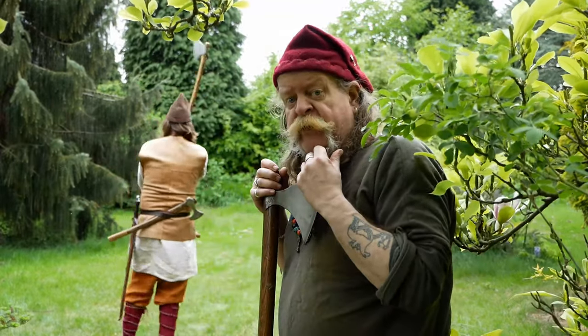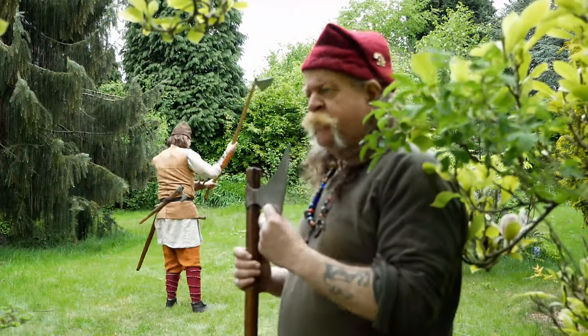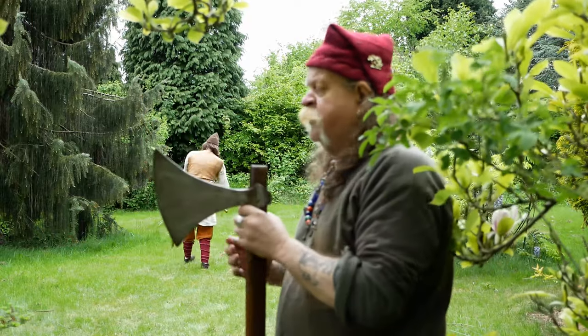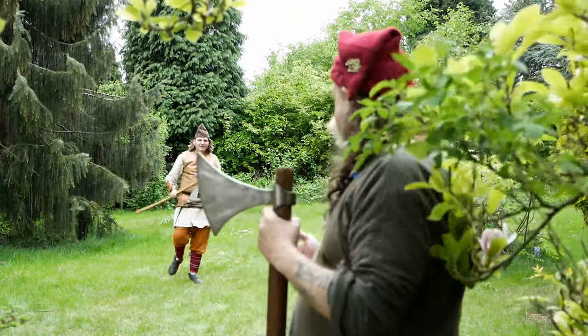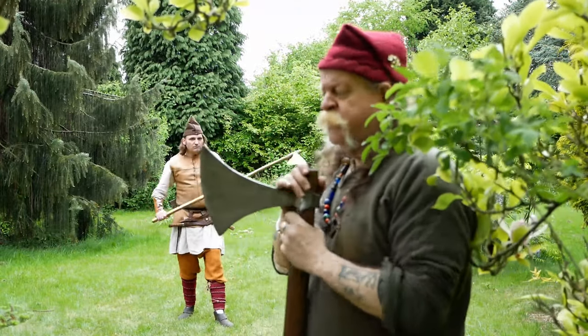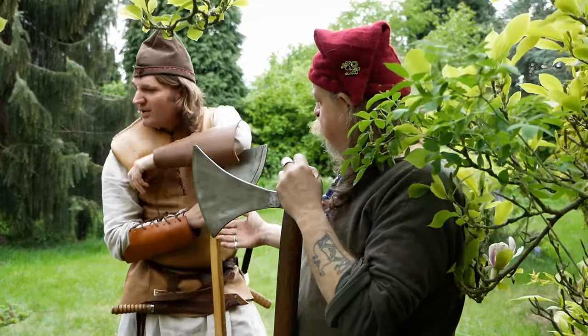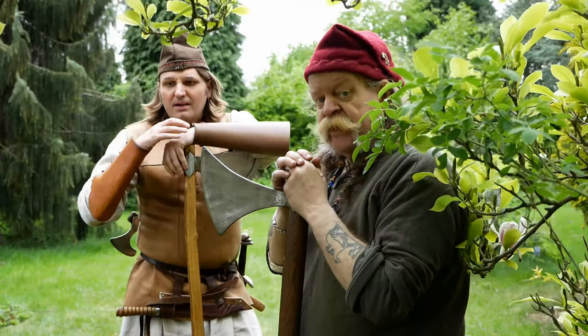And you'll see that on the Bayeux Tapestry. After William the Conqueror, of course, these became redundant really, because he had cavalry. So to sum up: the northern peoples — the Vikings, the Saxons — basically they were all Saxons at this time — all had the Dane Axe. The Normans didn't; they had cavalry.